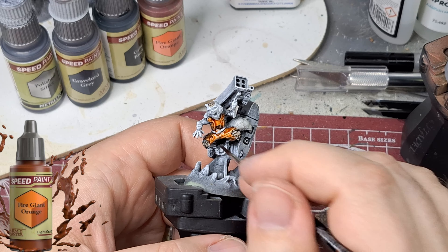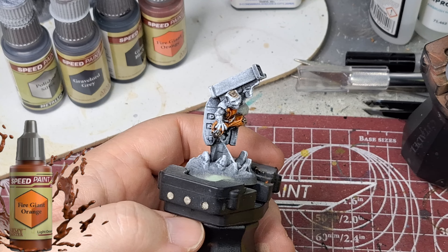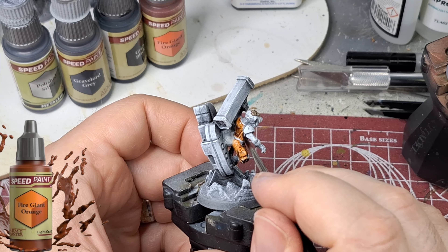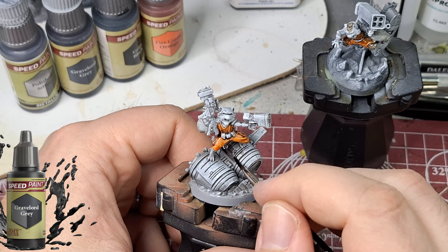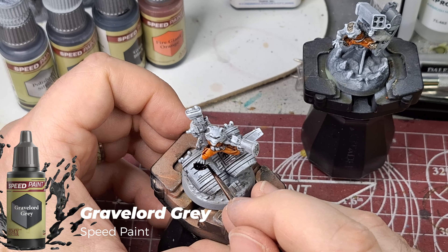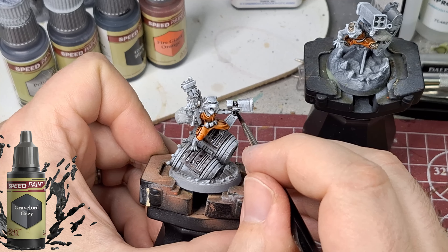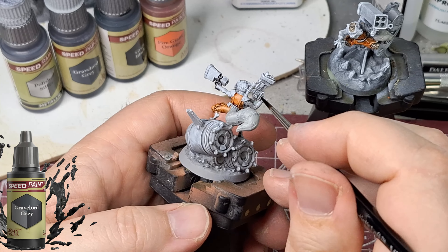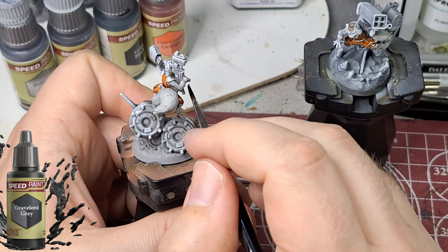I'm going to leave some spots on his face with the undercoating because in zombie mode he had white skin around the facial area — around the eyebrows and mouth. On the hero version he has more of a beige tone, so I just used Skeleton Bone very lightly around that area. I don't show that on camera but I wanted it to be a subtle highlight.